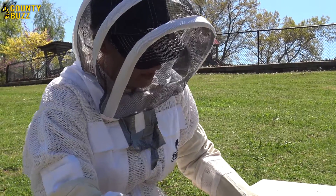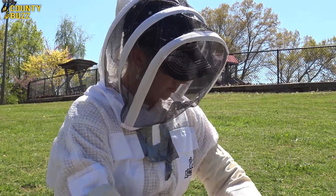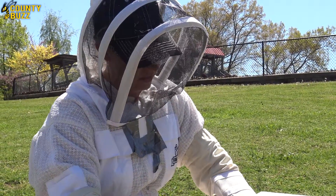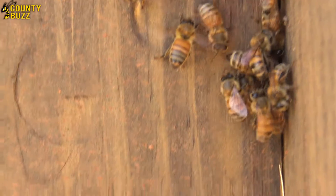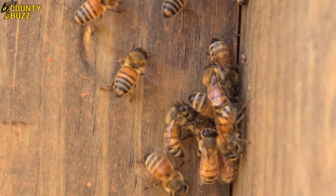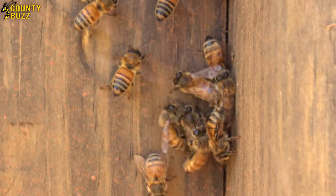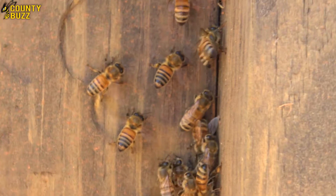If you happen to get stung, instead of pinching the stinger out, scrape it out. You can use your thumbnail, your driver's license, or something like that. When a honeybee stings you, it leaves its venom sack in you — that's why honeybees die after stinging. If you squeeze it while pulling it out, you inject the rest of that venom in, which is why honeybee stings can sometimes be very painful. Scraping it out immediately will lessen the amount of venom and reduce the pain.